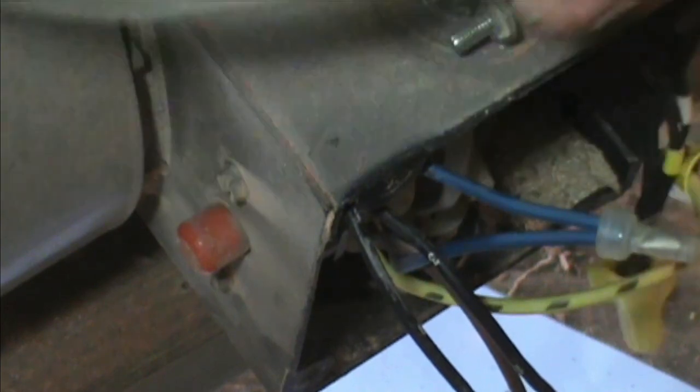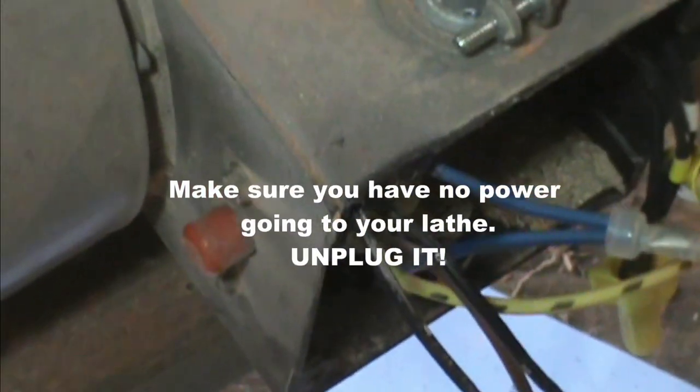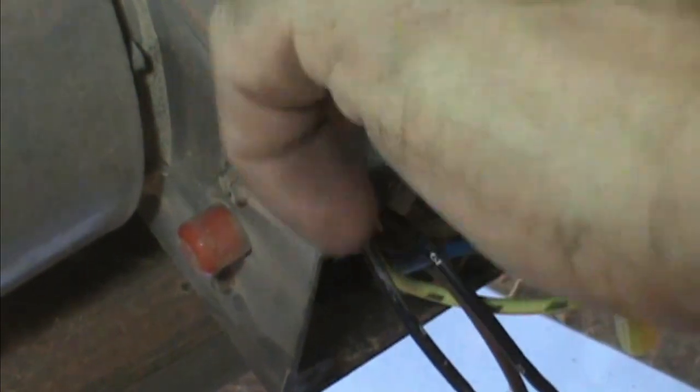Pull this power wire out of here, and that's going to go into my new switch. I'll remove this junction connector.